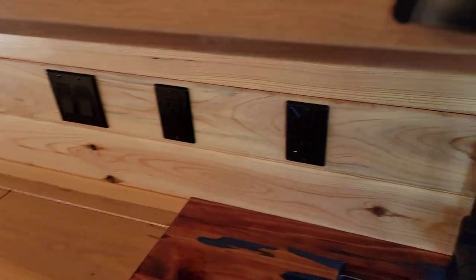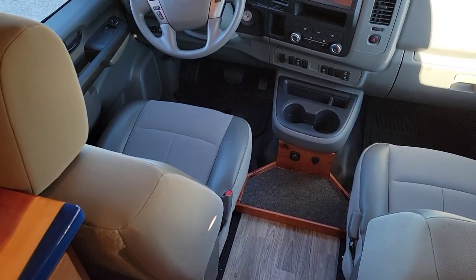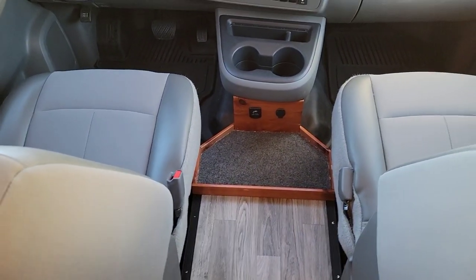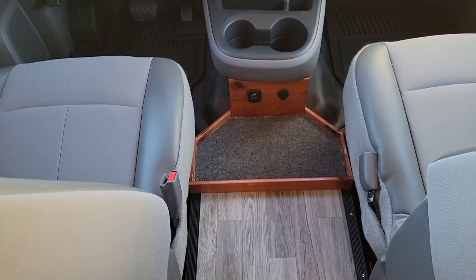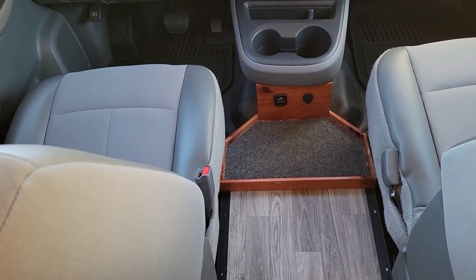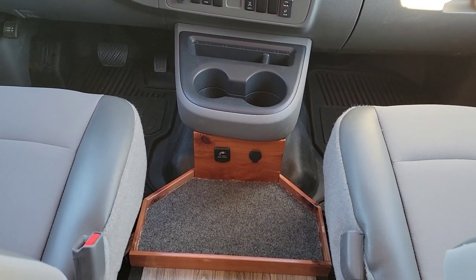One thing I forgot to mention: these Nissans come with a rather large console right here, which makes it impossible to put a swivel seat on the passenger side and just to get from the front to the back. So we took that out and built this little tray for whatever you want to keep within reach. Inside the console was a factory 400-watt inverter plug and a cigarette lighter plug, so we built that little cedar box there underneath the cup holder so we still utilize them.